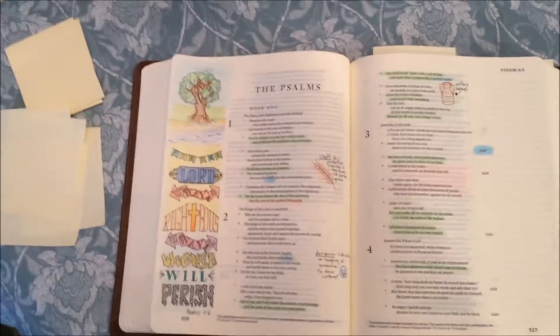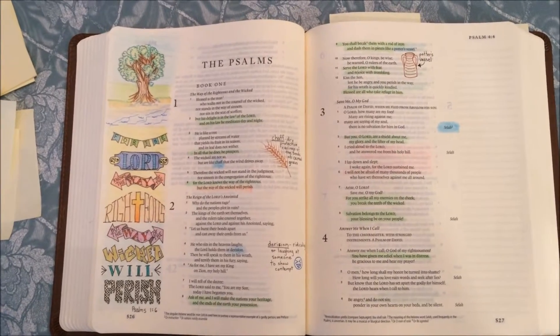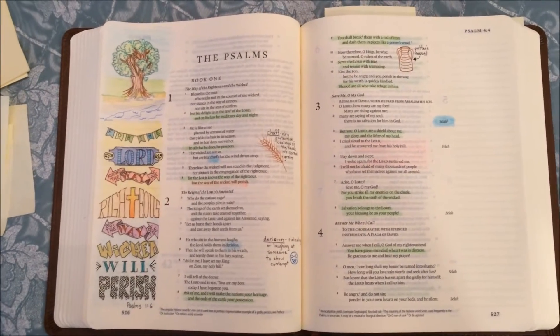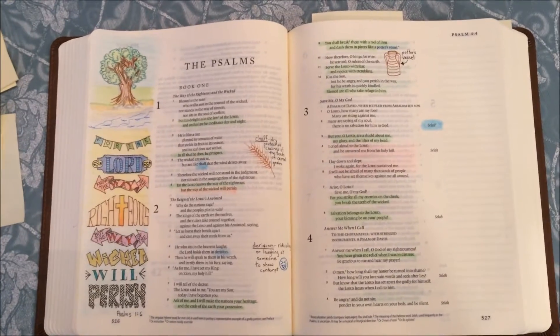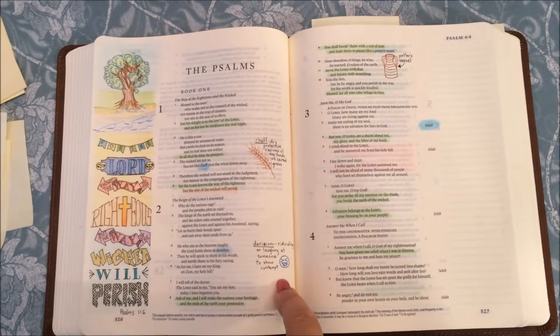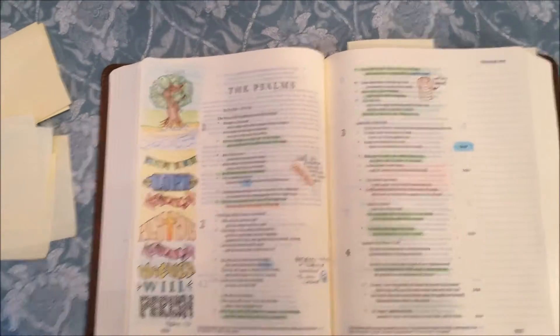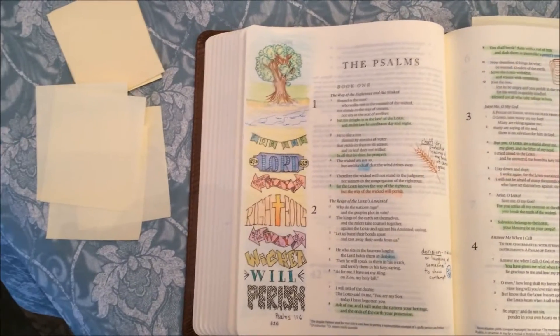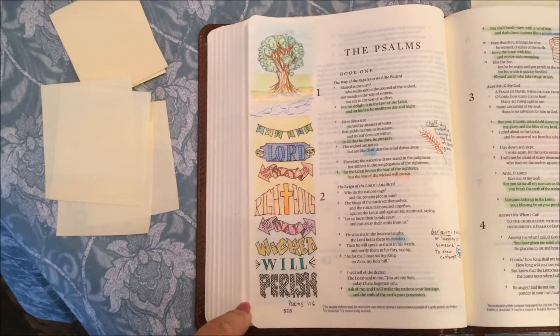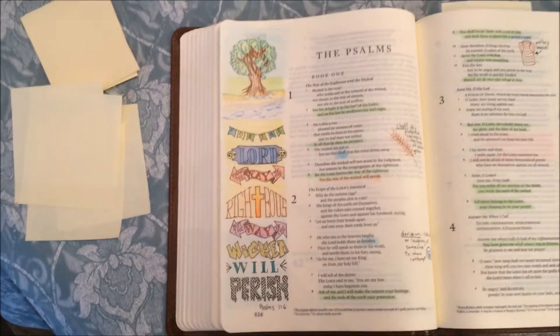I spend a lot of time in Psalms studying it because it's such a beautiful book, and so many songs of praise are written from them. I really spend a lot of time understanding them, and that's why you see a lot of these different illustrations — so that I understand the Psalms a little bit better about what they're talking about.